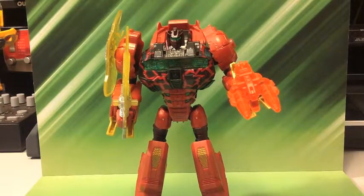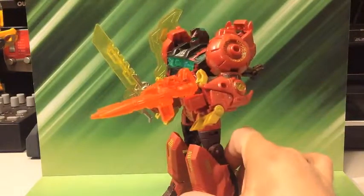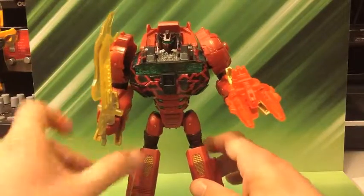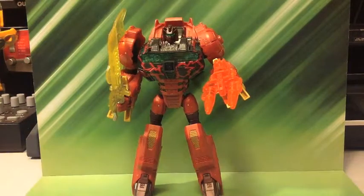So yeah, there is Fire Blast Grimlock — Japanese exclusive. I got him from Big Bad Toy Store, you can too right now. And he's cool, he's awesome, and he's got some brothers on his shelf.